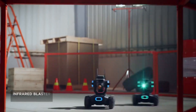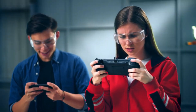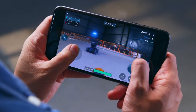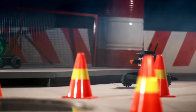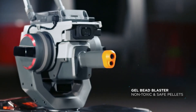On the battlefield, dominate your competition with the infrared beam. Use mystery bonus abilities to get an edge. And if that's not enough, experience real rapid-fire action with the Gelbead Blaster.